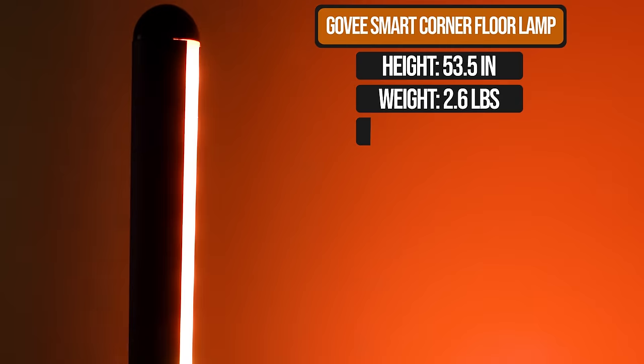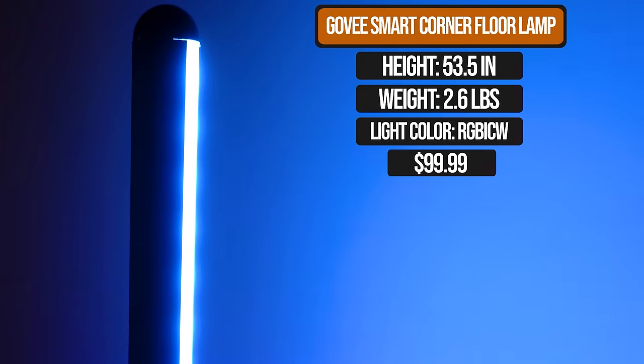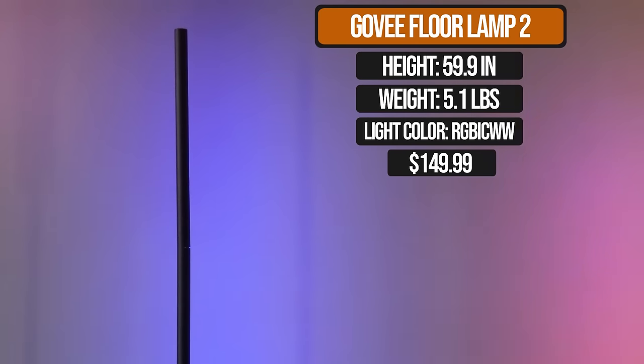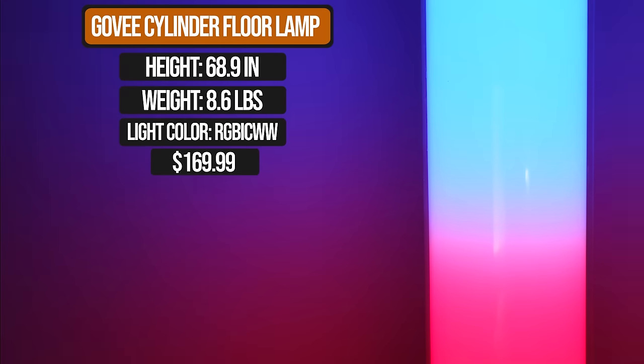The first lamp is the Basic, coming in at $100 US. Released many years ago, it's a very light and simple fixture. The brand new Floor Lamp 2 is the upgraded version of the Govee Lyra, upgraded with much better lights, better effects, and an overall better design — coming in at $150. The cylinder Floor Lamp is very different; it's not a light strip format, and it can do patterns and incredible effects. It's a true fixture, fairly heavy and fairly tall, priced at $170.